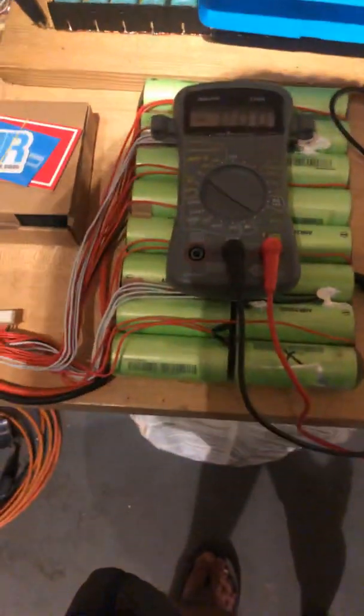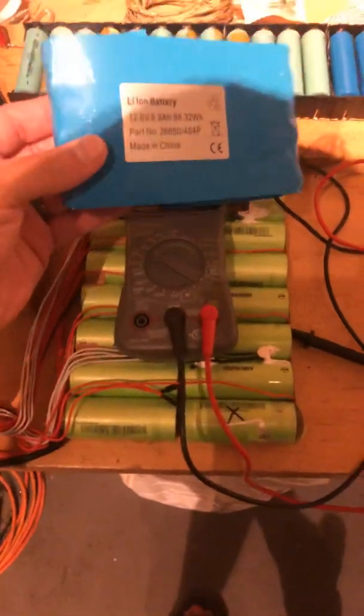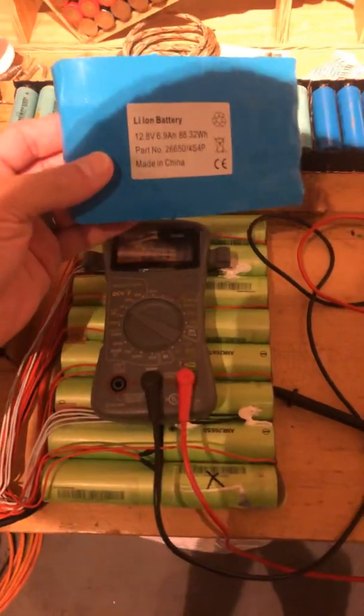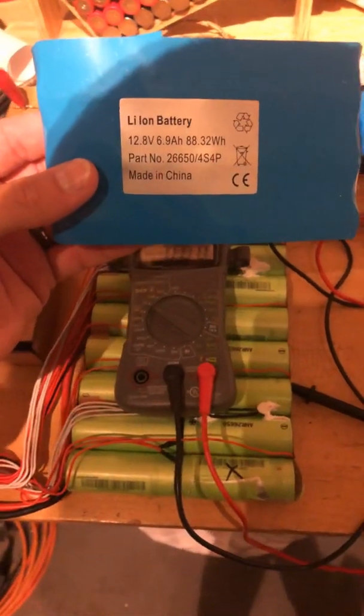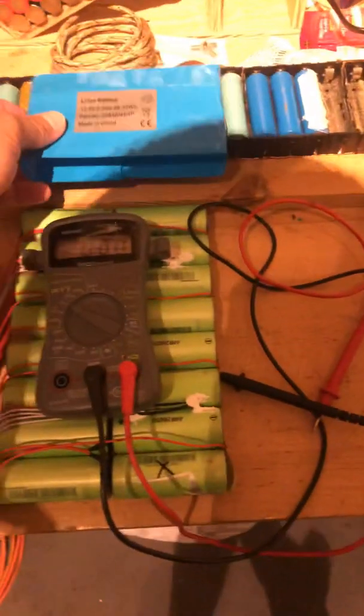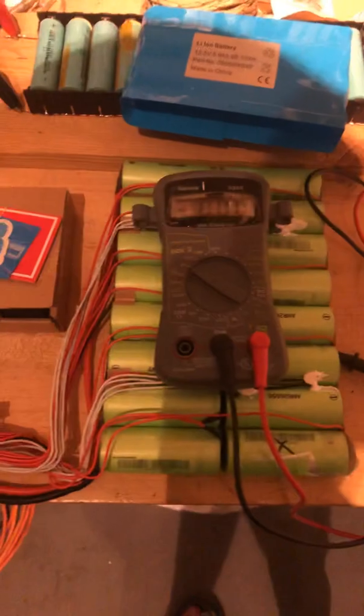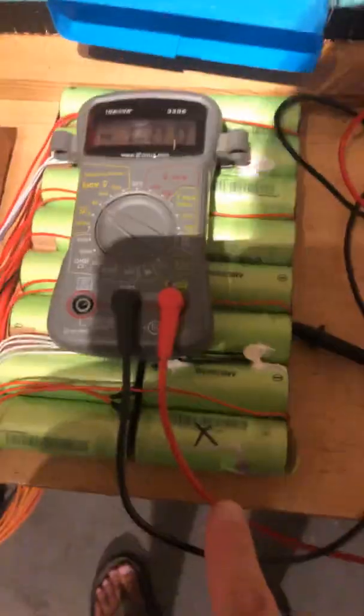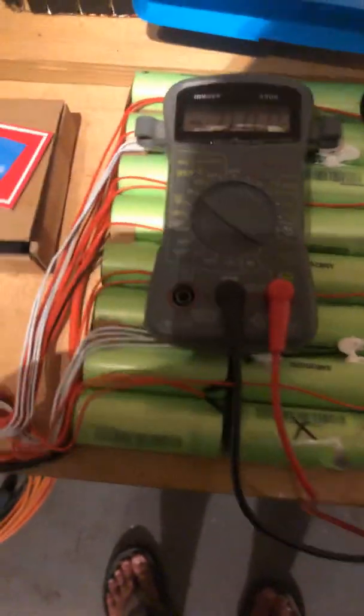These are the cells — I've removed all the packaging around the OneWheel battery pack. This is version one, you can see that pretty clearly. I went ahead and tested them and I've already marked the one that's bad.